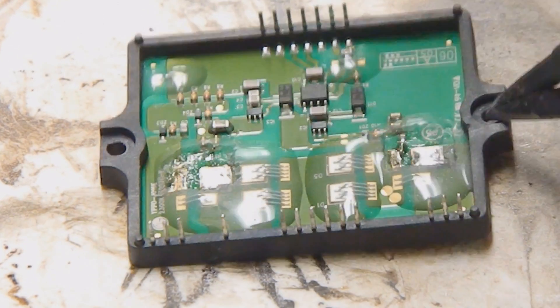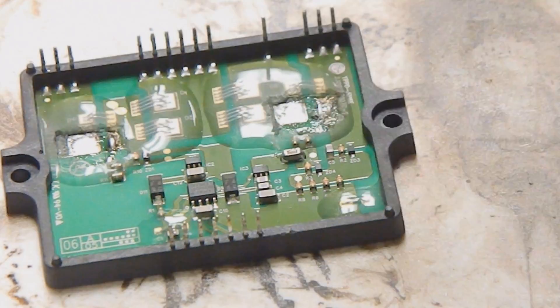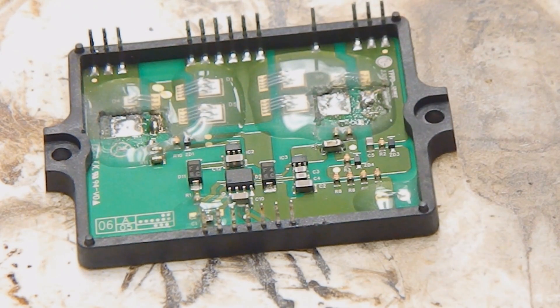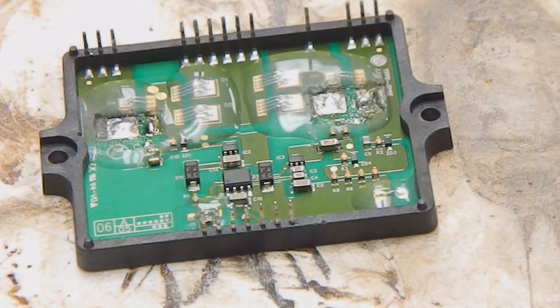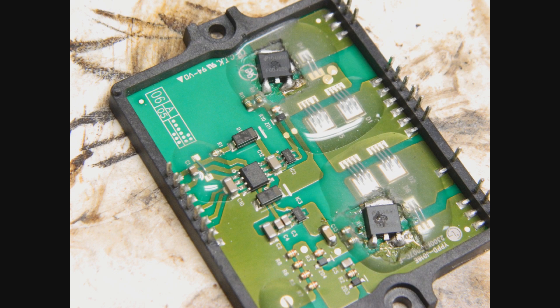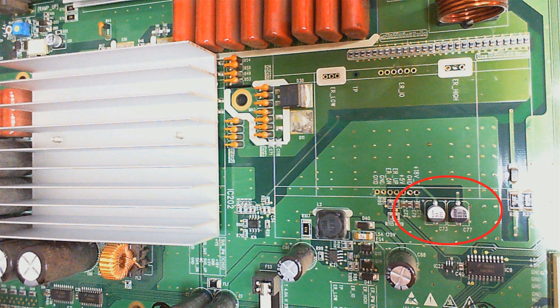We clean and tin the solder pads and solder the IGBTs onto the board. We then test with a multimeter to make sure we didn't short anything to the substrate. I will also replace the two caps on the gate driver power supply side. Then reapply a thin layer of thermal compound between the heatsink and IPM, reassemble the TV, and do a test.